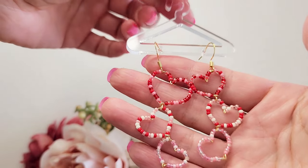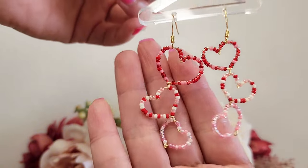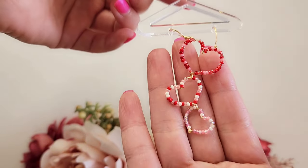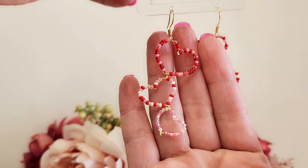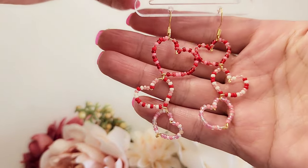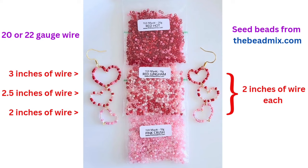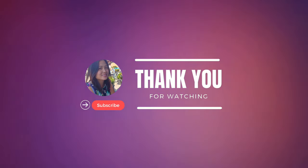This last set of earrings I will not be going over step by step, because you really do just make the hearts the same way we made the first two. In fact, it is the same steps as the pearl heart — instead of adding pearls, I added seed beads. And instead of connecting a teardrop on the bottom, I connected hearts to it. The heart sizes on the left earring are all different sizes going from big to small, and the hearts on the right earring are all the same size. And here are the wire lengths I used for each of the hearts. Please leave me a comment if you have any questions. Thank you so much for watching and I'll see you next time.